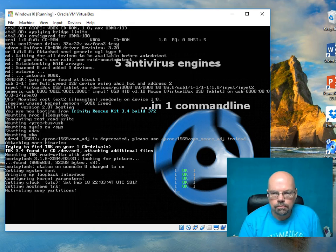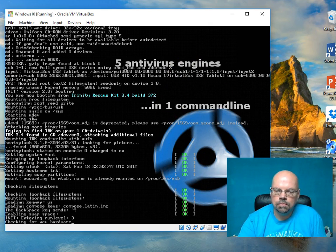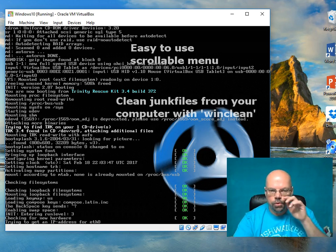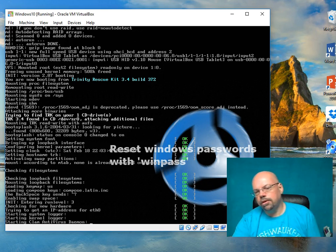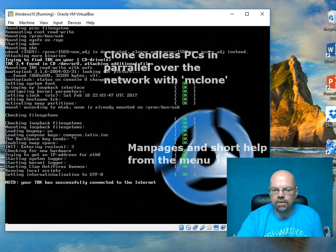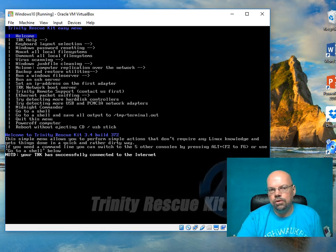It's booting into Linux right now. I'm using VirtualBox with Windows 10 installed. Trinity has several tools — it has a virus scanner and like 15 different things it does. The only thing I've used it for is resetting passwords. It also has a disk cleanup tool, kind of like CCleaner, and some other things. It looks like it's already booted up.